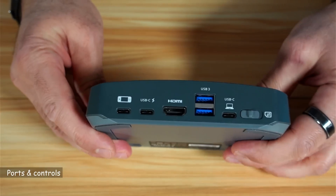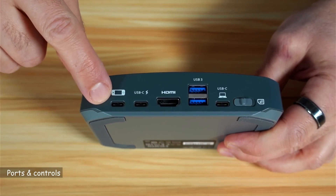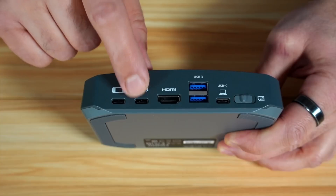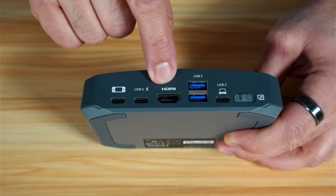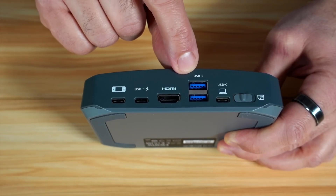Let me show you the ports of this capture device. You have the USB-C input where you connect the gaming console or your PC. There is a USB-C power port — you need to connect this even if you connect the capture card to your PC. And this is the HDMI out port, which is USB 3.2 Gen 1.